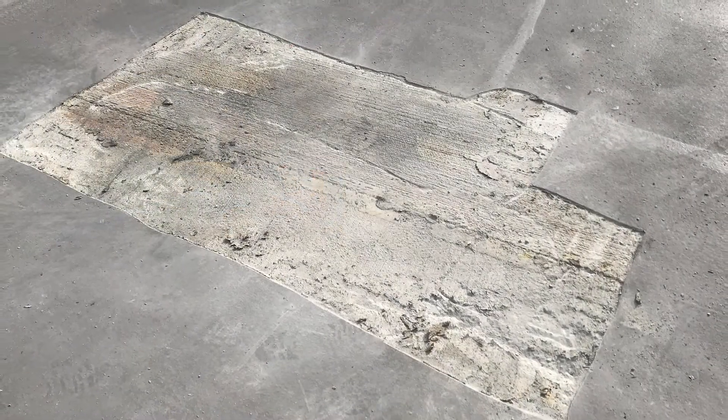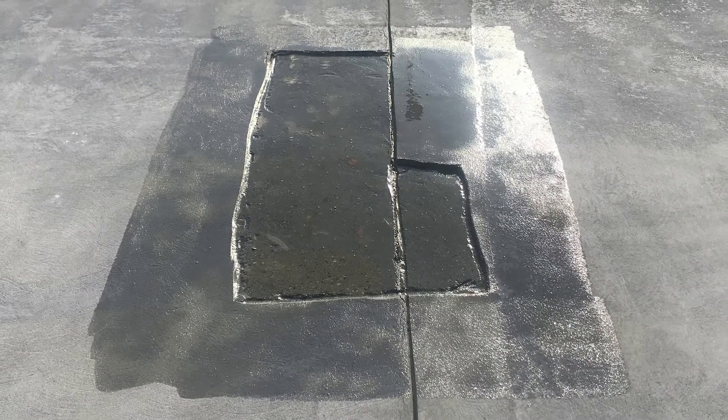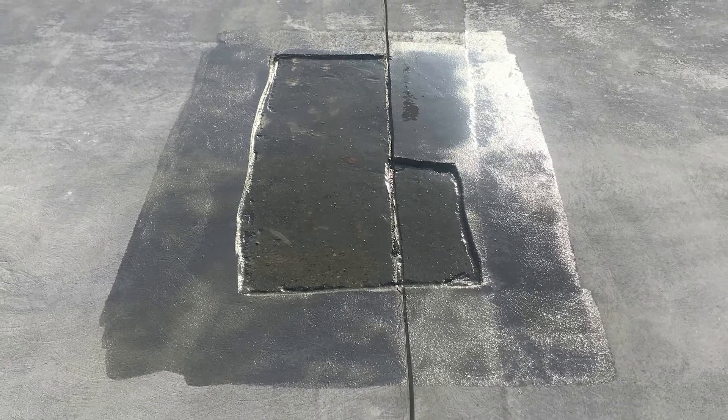Next, all repair areas must be addressed. Apply TuffPoxy primer number three to all repair areas, overlapping onto the surrounding surface, and let dry.